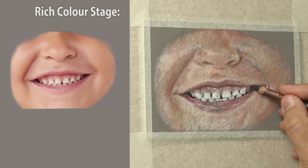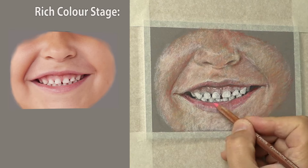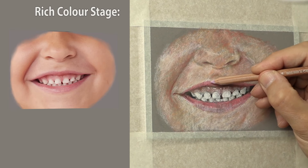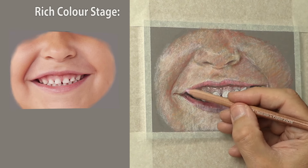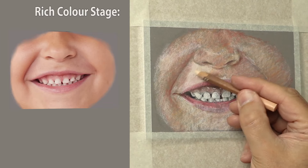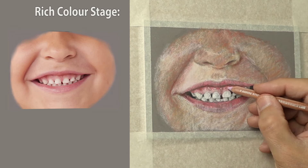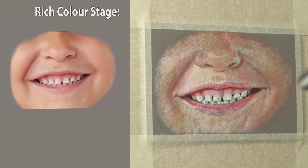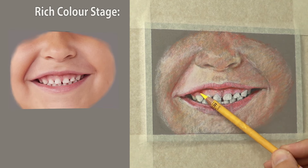Now going for the extremes — putting the dark areas in after having done the light areas. It's the rich colour stage but still a block-in, not details yet. Laying the purple colour over the red I put in and mixing it in. If you haven't got that purple you can just use red and a bit of ultramarine blue — it'll create a similar purple. For the gums I'm using different reds with that purpley colour, then adding a little lemon yellow because it adds a glow — whenever there's chroma, a little lemon yellow seems to bring it out.